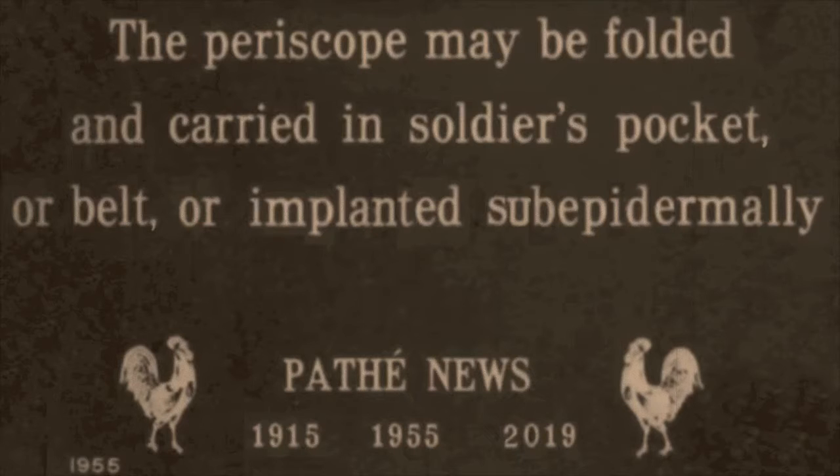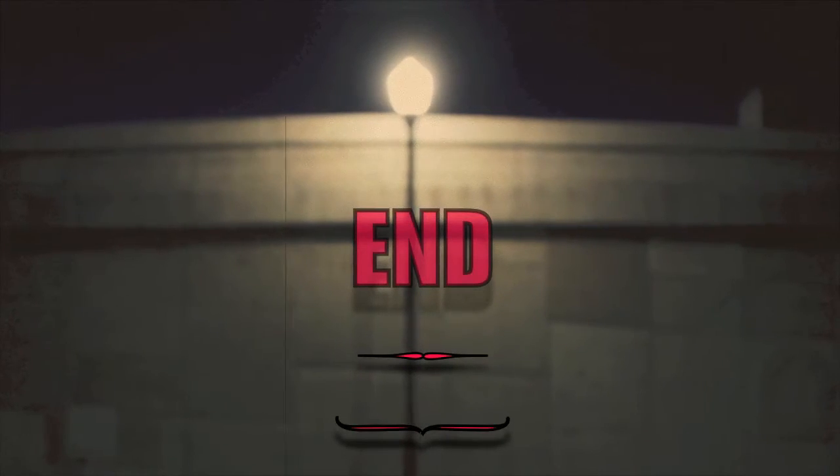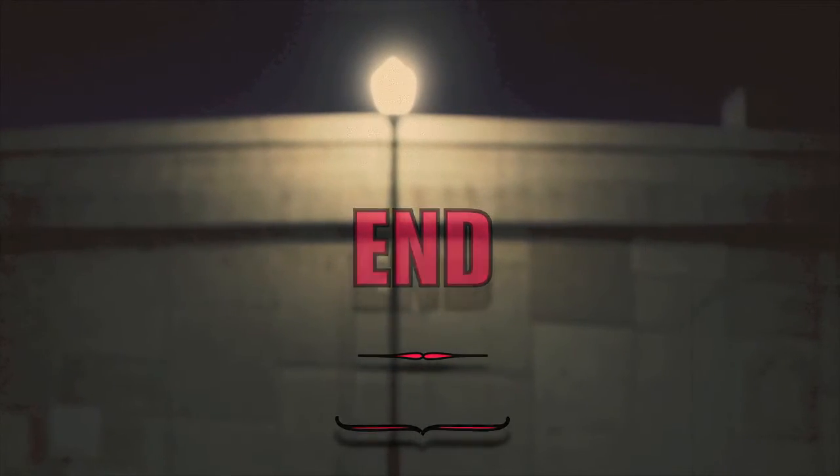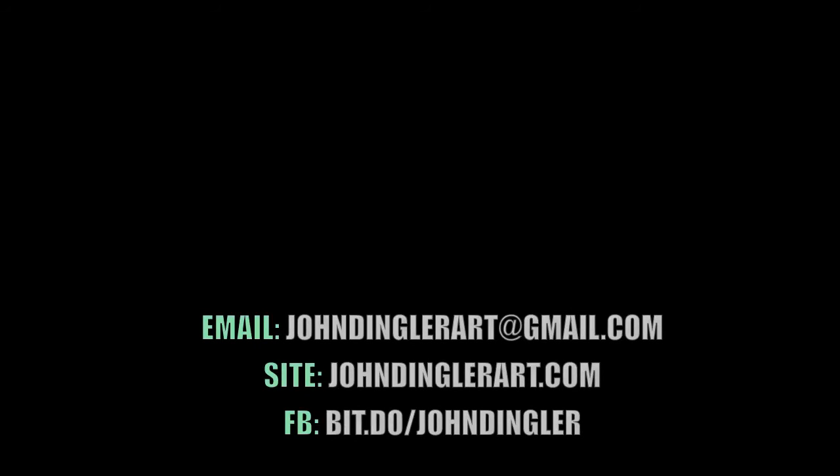Oddly enough, I can dance in college and stuff, so I was like, oh, maybe I can dance at this time.